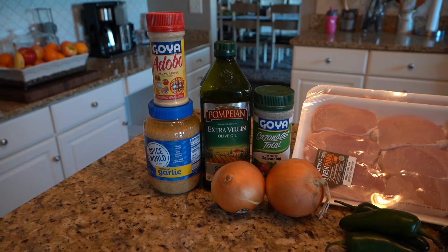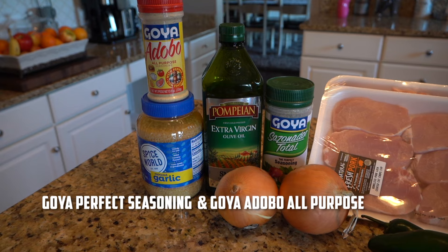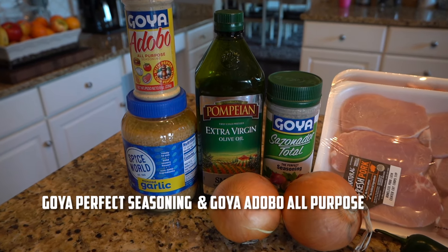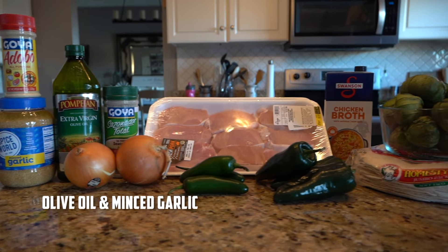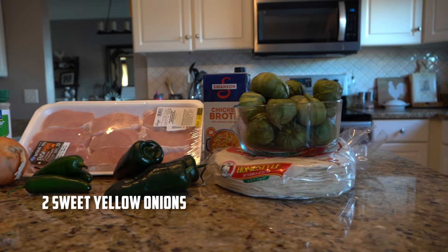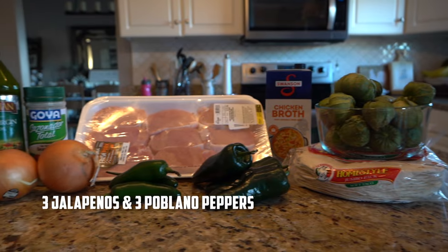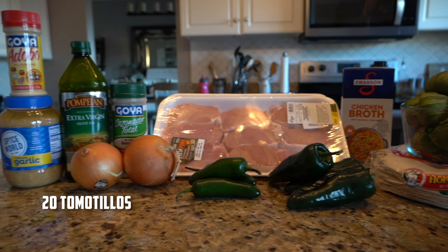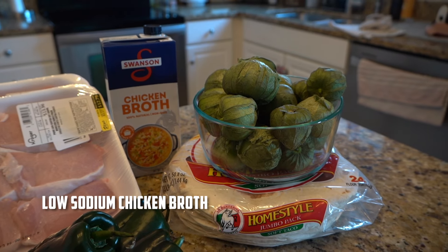We're back with another Blue Collar Bites video. This time we're gonna make some chili verde. You're gonna need some ingredients. Let's start with the seasoning — you're gonna need Goya perfect seasoning and Goya adobo all-purpose seasoning. You'll also need some virgin olive oil, some minced garlic. For produce, you're gonna need some yellow onions. I'm using two or three jalapeños, three poblano peppers, and around 20 tomatillos.